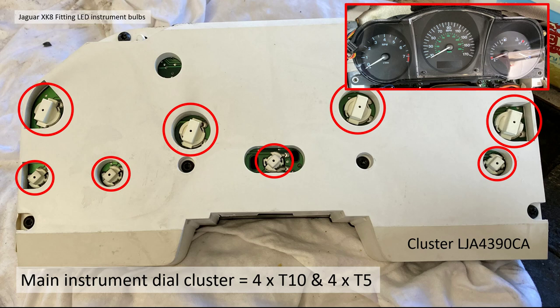The T5 with holder — the white bulb Jaguar part number is XR 8 3865, and as a blue bulb it's LJA 5180 CA. In the main instrument cluster, the main three dials, there are four T10 bulbs and four T5. The cluster in my XK8 part number is LJA 4390 CA. Supercharged later cars have a slightly different redline on the tachometer, so they'll have a different part number.